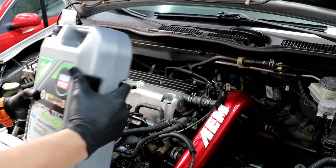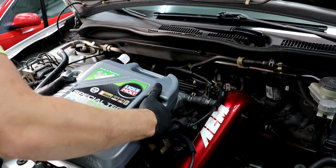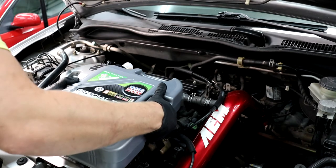German oil in a Japanese car — hopefully this isn't a bad omen, although I guess the car was designed in Frankfurt.